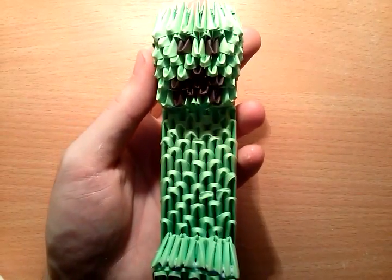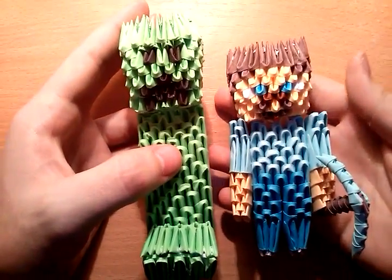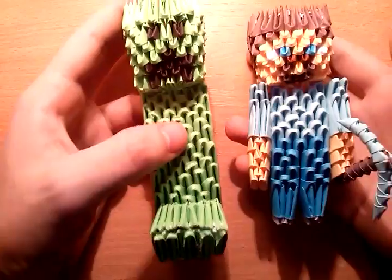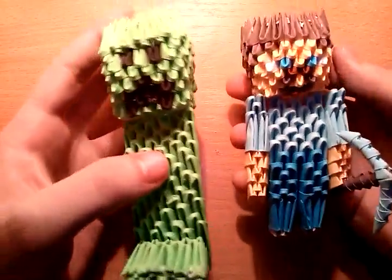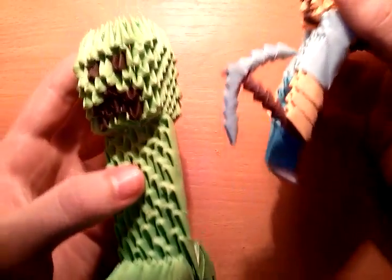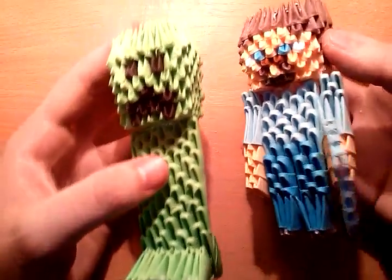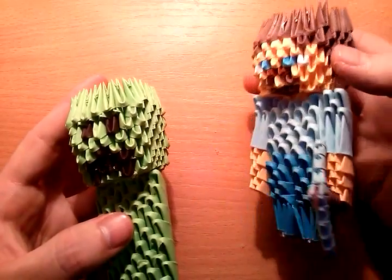That's pretty much it. So I hope you like this. Let's compare to Steve — Steve can stand, I fixed that. Maybe a little bit taller, I don't know. It's Steve. It's okay, that's pretty much it. Because of the head maybe this has a bigger amount of pieces, or maybe in the body. Still, that's it.